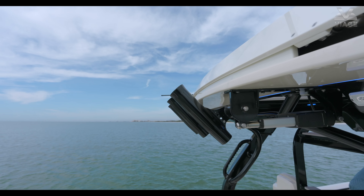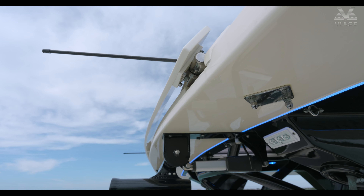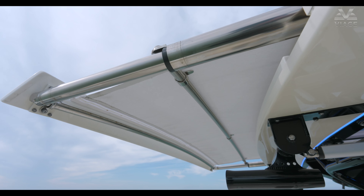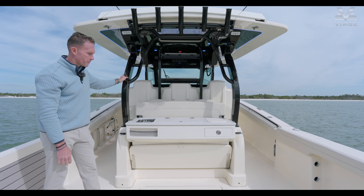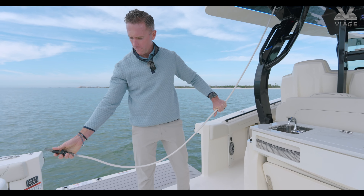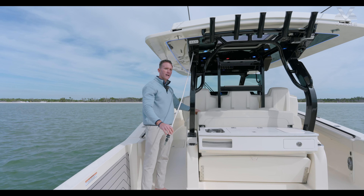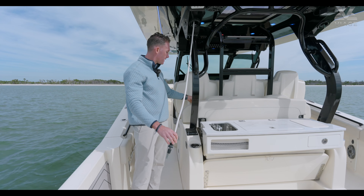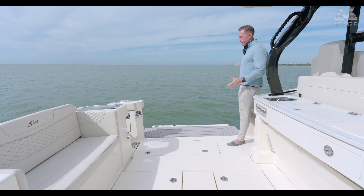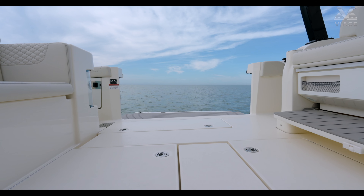Moving aft of the helm is one of my favorite areas of the 400 — another Scout patent is the convertible mezzanine. With a touch of a button you can very quickly, within seconds, turn this seat into a prep station with a sink and an electric grill — a really awesome feature that shows off Scout's engineering in doing all the electrical and plumbing in something that moves so seamlessly. You have a little storage drawer for fishing tools or cooking utensils. Above this setup is the electrically actuated rocket launchers, again another Scout patent — with a touch of a button to bring the shade out, these rocket launchers automatically go down so you don't have to move your rods. On the other side you have your fresh water washdown and raw water on retractable hoses. As an option, there is a hot and cold water mixer tap so on a day like today, after swimming, you can rinse off with warm or hot water.